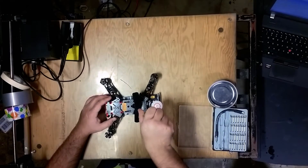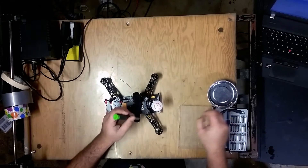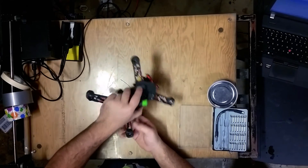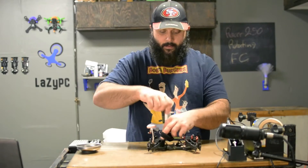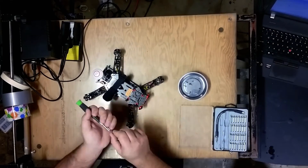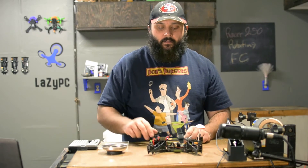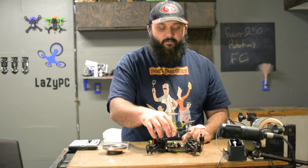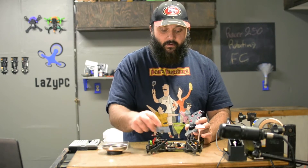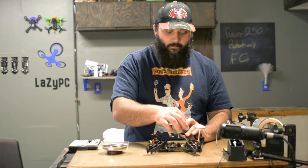Let's start off by taking the top plate back off. If you've just done the VTX mod and haven't reassembled yet, feel free to save yourself the time by never putting it back on. When you take off the top plate, there are going to be four carbon fiber spacers in between the top plate and the arms. Make sure you do not lose those — they are very important.